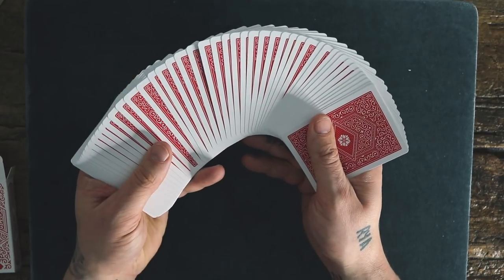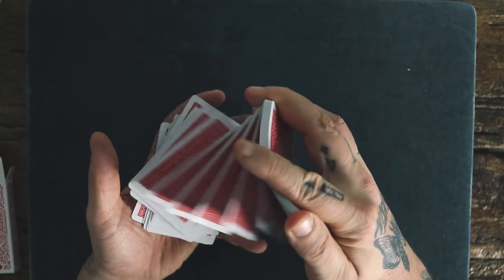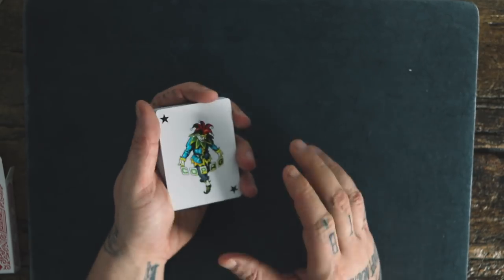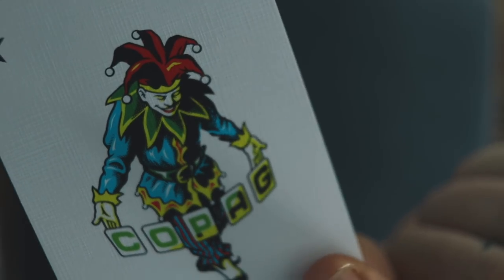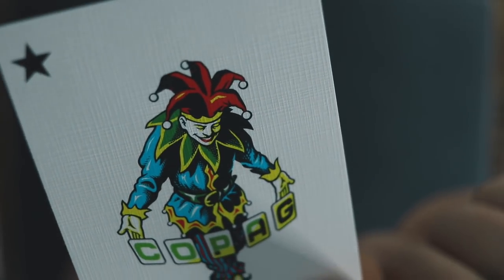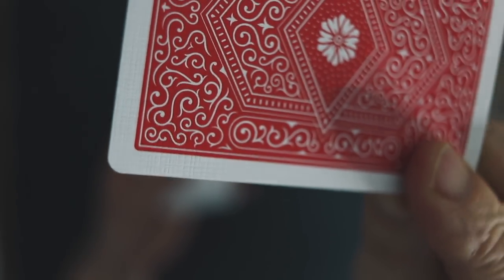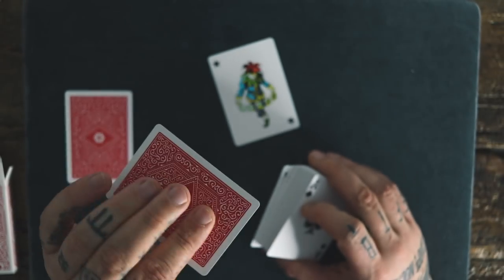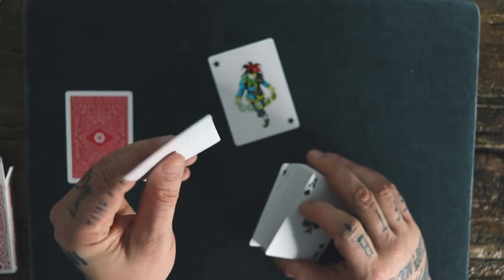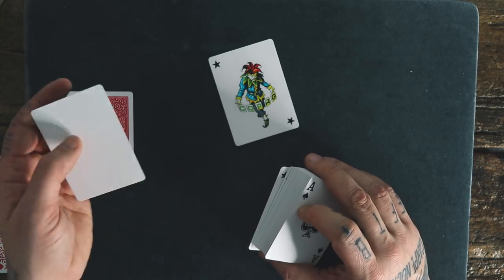Oh wow. Oh my goodness. This is super interesting. I don't know if the camera can pick that up — I got a macro lens here. Look at the linen finish on the face and the back of the cards — those little lines going through. I haven't seen linen finish done like this ever. You can kind of see all the lines everywhere. We got a double backer, and a blank card. You feel that on the cards — they feel... I've never felt anything like this. This does not feel like plastic. It feels like cardboard, but the finish is so textured.